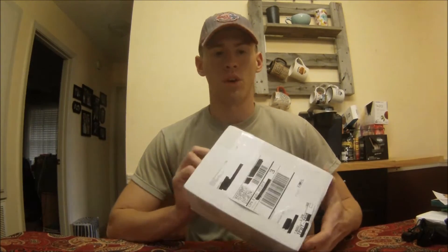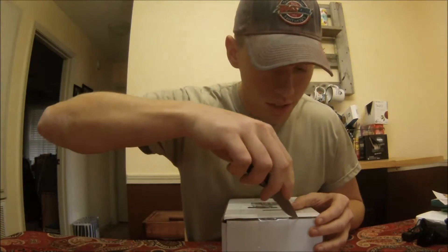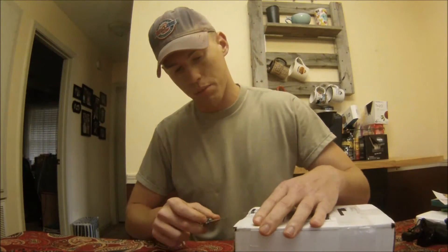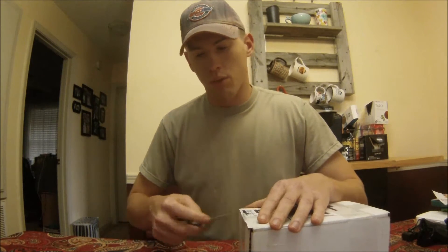Today I just received my Stealth Performance Module for my 2013 Cummins with DEF. We're going to do a little bit of a reveal with it here. I would like to say that Stealth Performance has very good customer service — any questions you would ever need regarding how the unit works or warranty issues, they've got you covered.